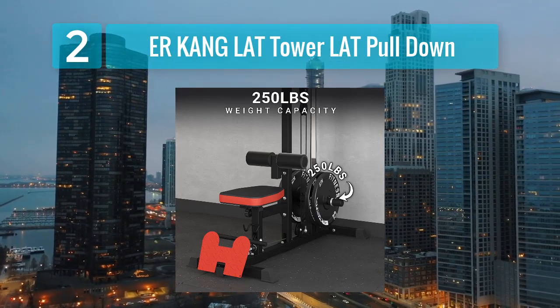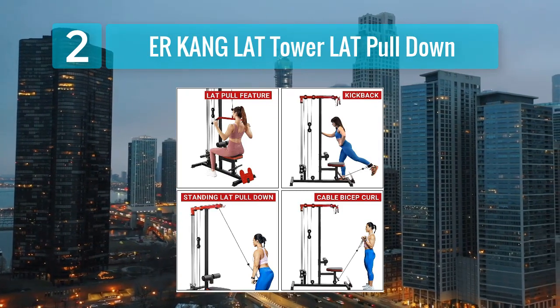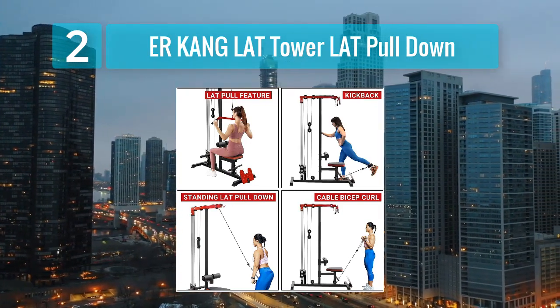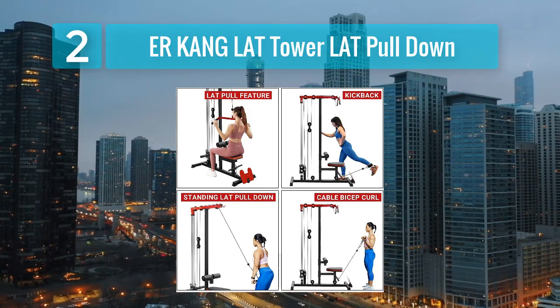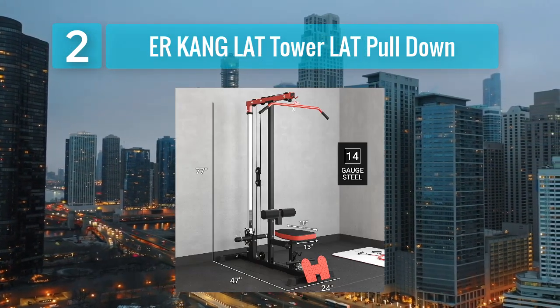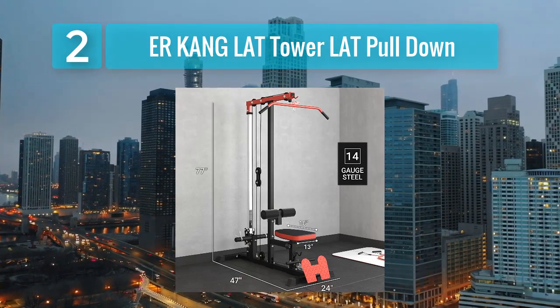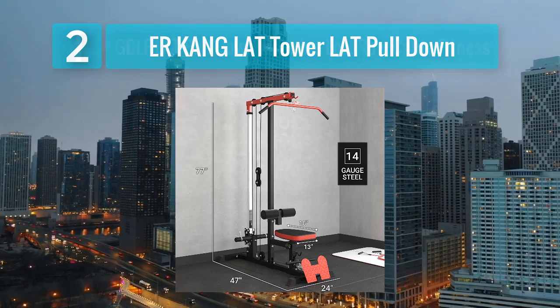Pros: allows for various upper body exercises, solid and stable construction, suitable for users of different fitness levels, includes various cable attachments, and smooth cable operation. Cons: assembly can be time-consuming, and may require a dedicated space in your gym.